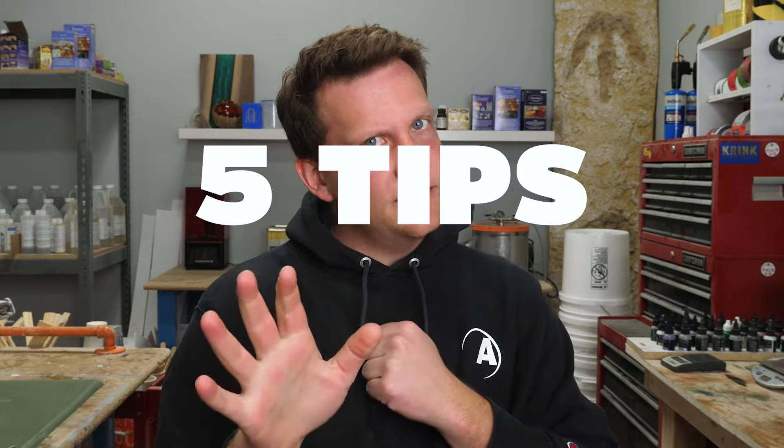Amazing Quick Coat is out in the marketplace and you're all starting to get your hands on it. It's a fast curing epoxy, which is a little bit different than probably what you're used to. Today I want to give you five tips and a bonus that will help you be successful with Amazing Quick Coat from jump.